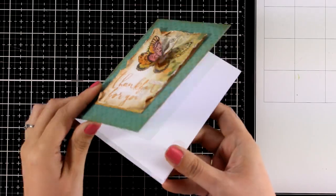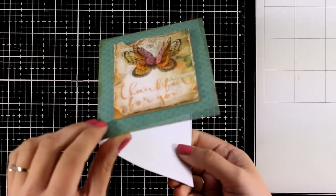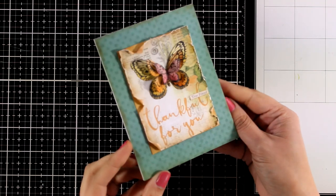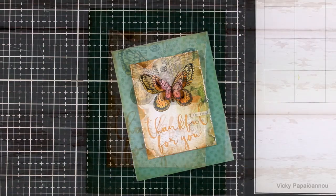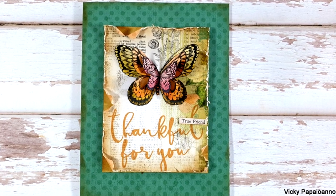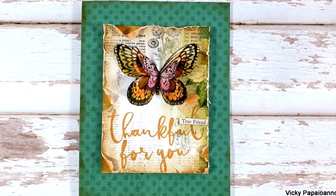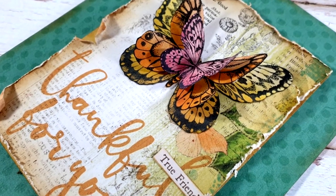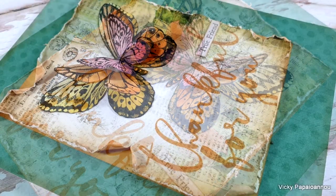And this is my lovely project for today — check out all the dimension I got in my butterfly! I hope that you had fun today and got inspired. Here are some close-up photos of the card I made using the new Simon Says Stamp card kit. Links to everything I used are down below, and there is also a giveaway on my blog. Thank you all so much for joining me today — I will see you all next time!